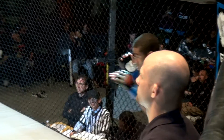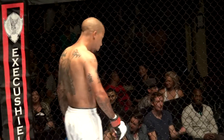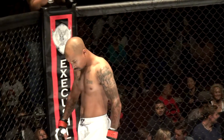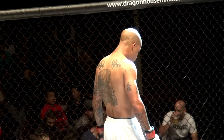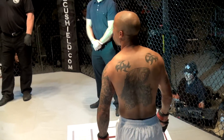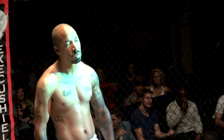In the red corner, weighed in at 150 pounds, 39 years old. He fights for Fight Addiction out of East Palo Alto, California. His amateur MMA record is 1-1. He is Eric the Damager Jackson!